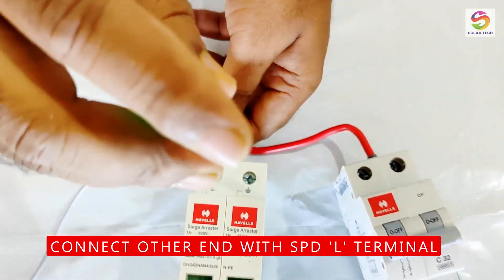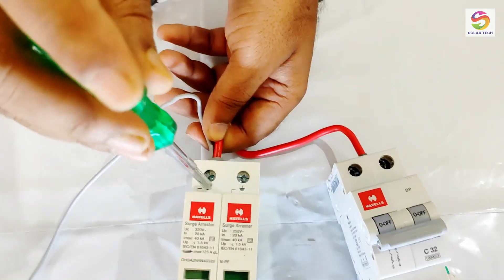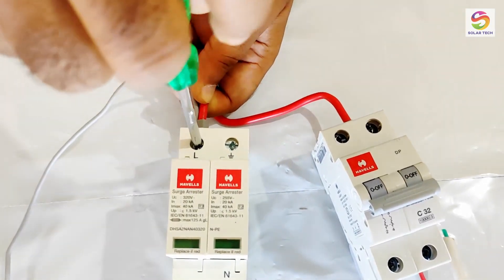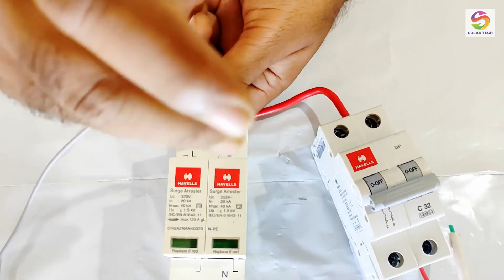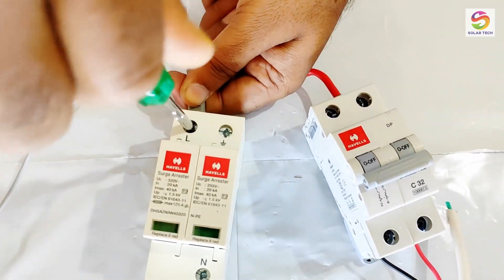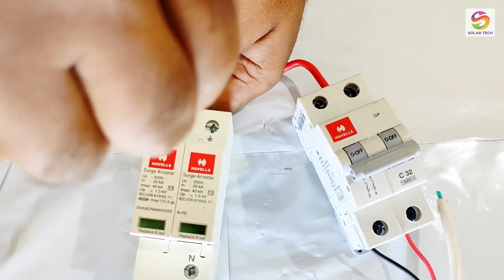Connect this end of the red wire to the SPD line terminal. Phase or line terminals are the same, so don't get confused — you can find printed L or P on switchgear terminals.